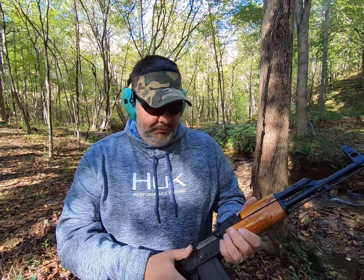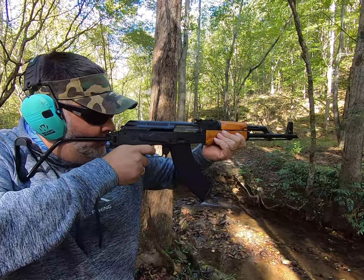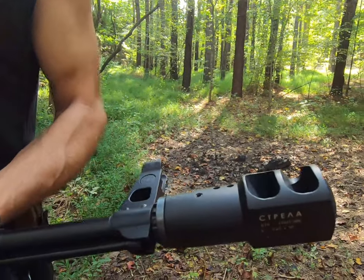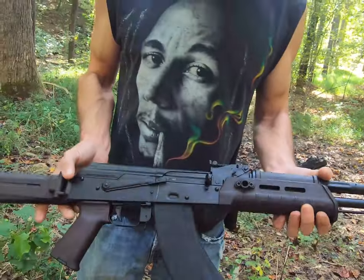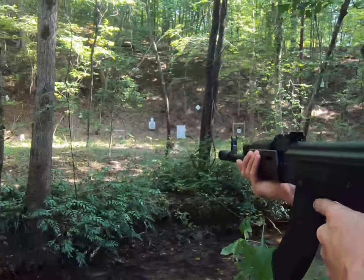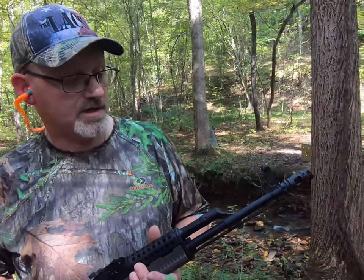Now we're going to go over the standard AK slant brake. Here's the Sputnik Muzzle Brake Compensator on a Generation 3 PSAK.